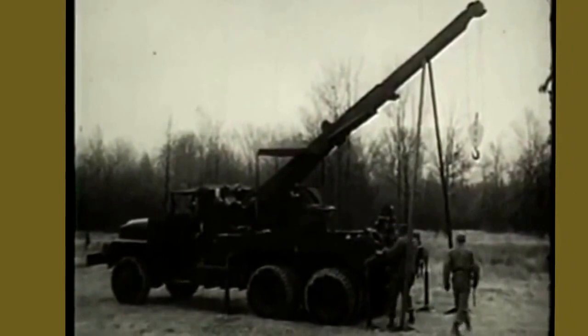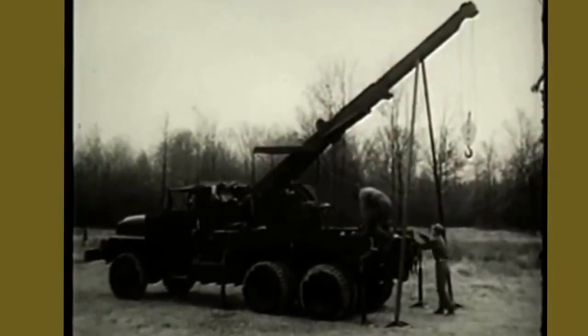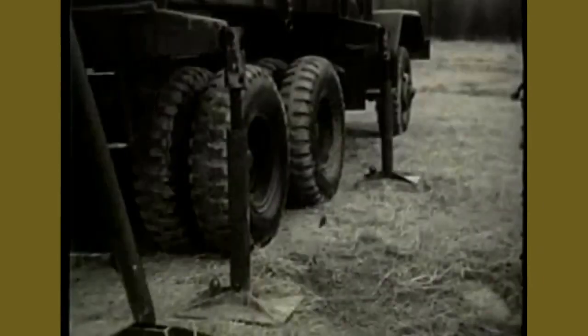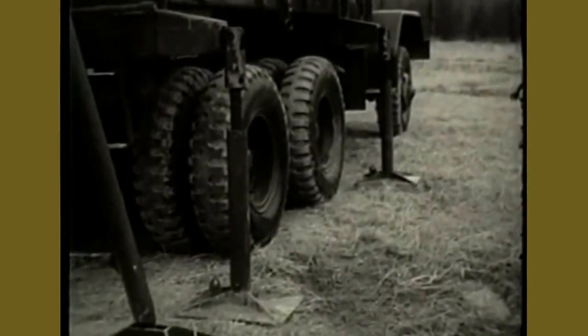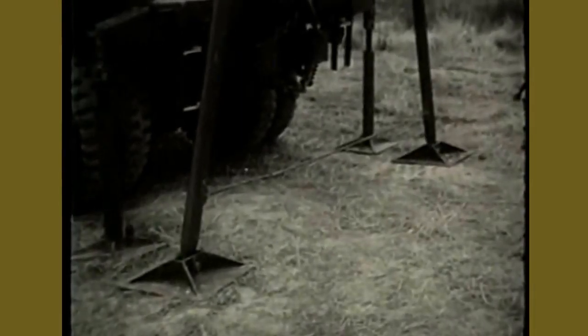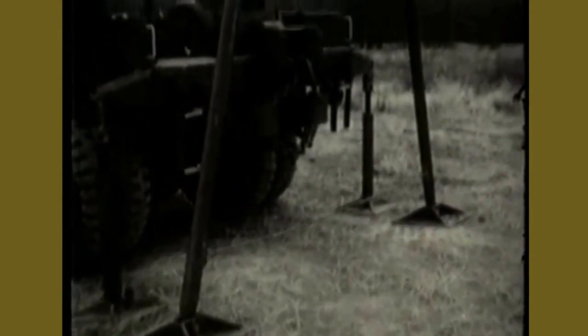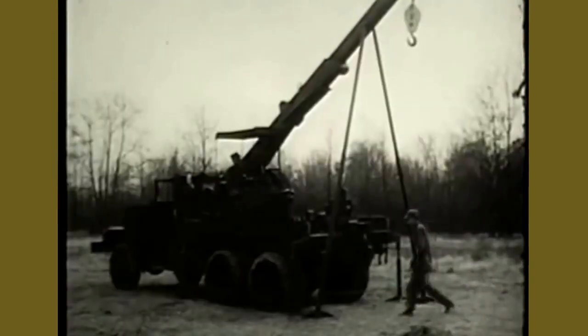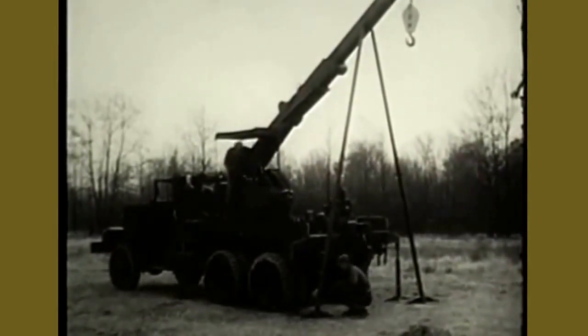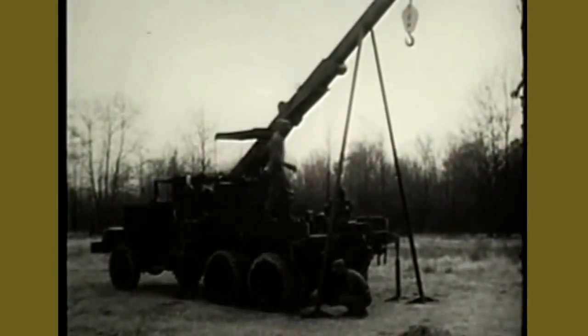For heavy stationary lifts, the wrecker must be stabilized and supported. Outriggers support the body. From here on, the procedures for operating the boom are the same, except that the boom cannot be swung with the boom jacks in position.